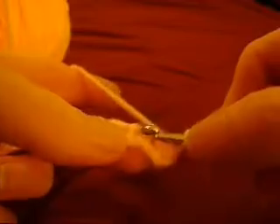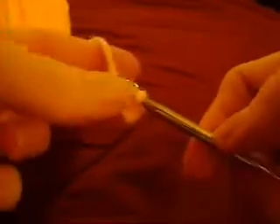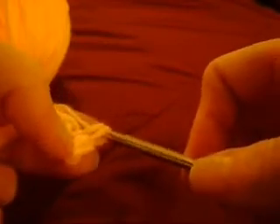Now we've got our first one done. Now we're going to work on the second one. We go through the chain, go back up and hook the yarn, bring it through and then we got our loops, and now we bring that yarn through. That's our second one.